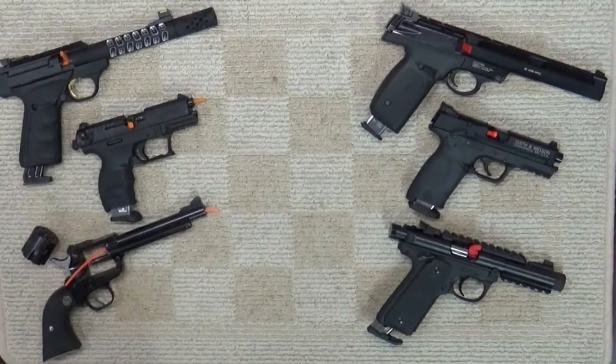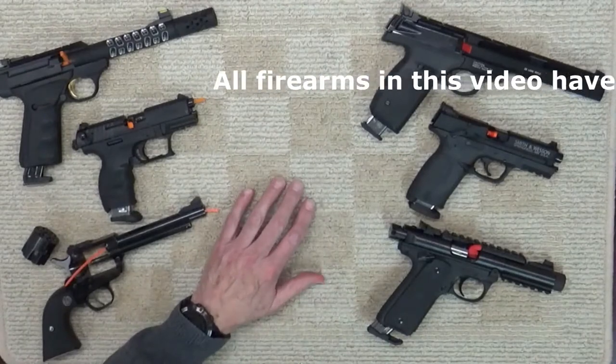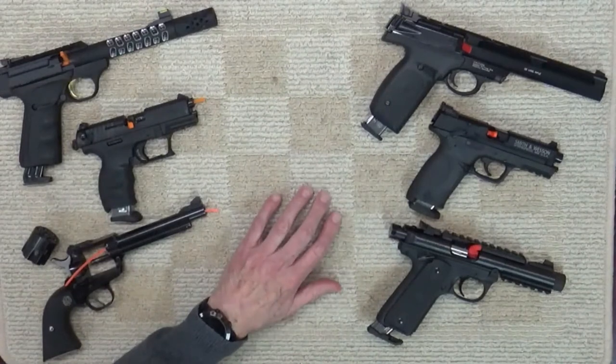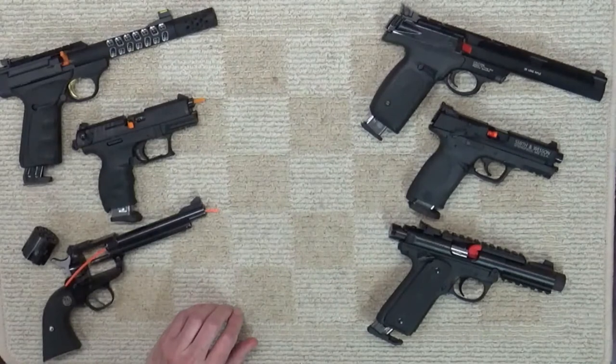For today's discussion, I have included a few firearms here to make some important points on the topic. Let me assure you that I've already cleared all the firearms in this video. As you can see, they all have safety flags or lines to verify that they're empty and safe. If you enjoy this video, please be sure to like, share, and subscribe.